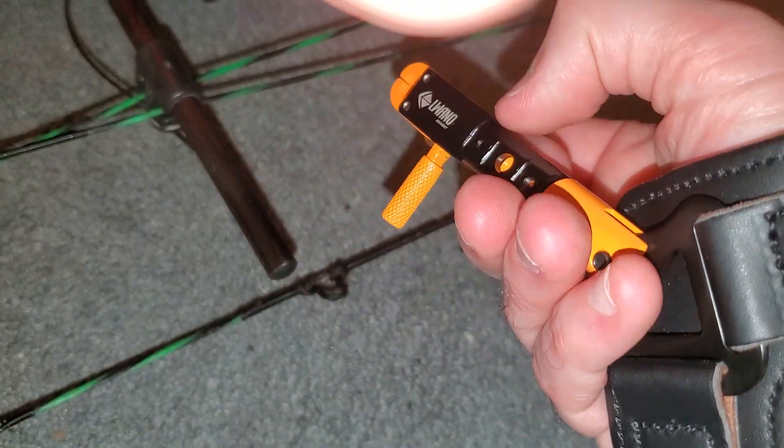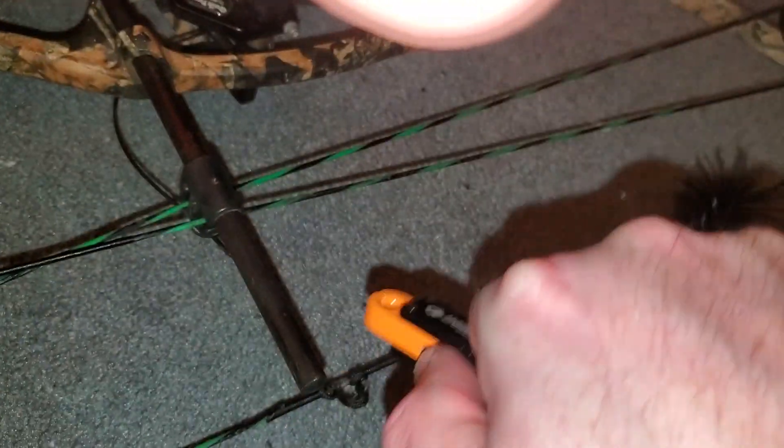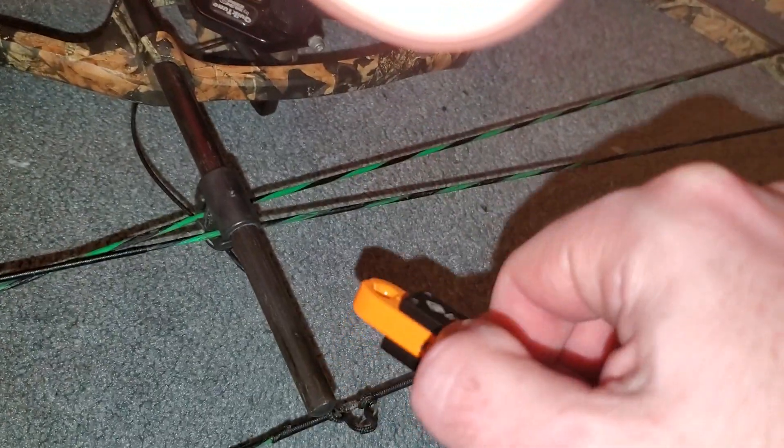I think it might almost be time for a new d-loop myself. Yeah, it's pretty cool — she can just hold it and pull it, and she'll be good to go.